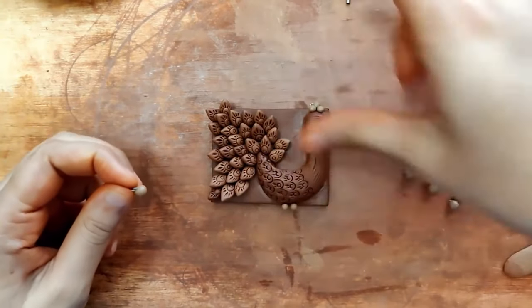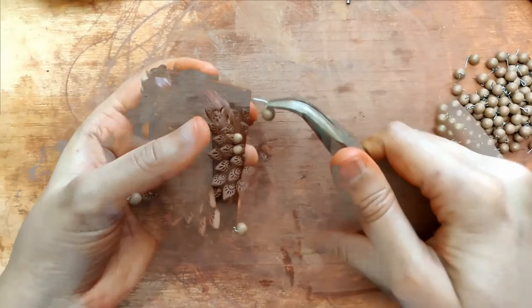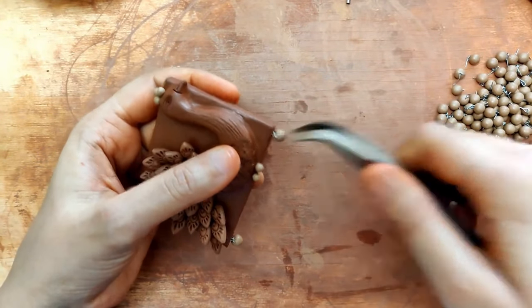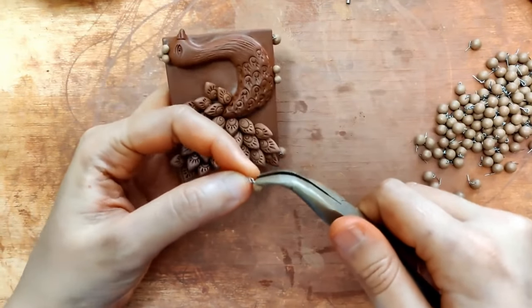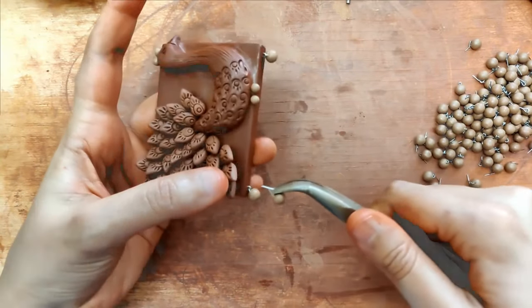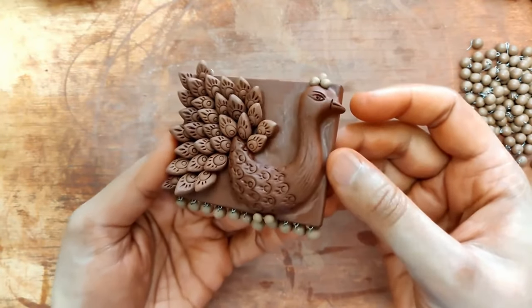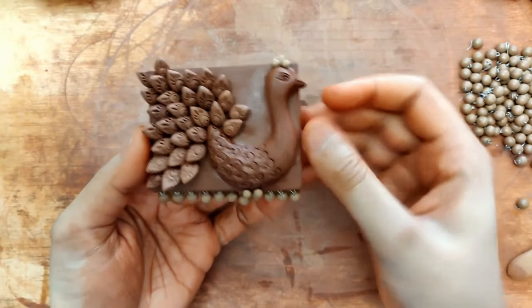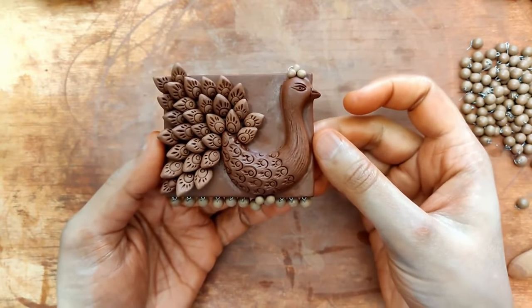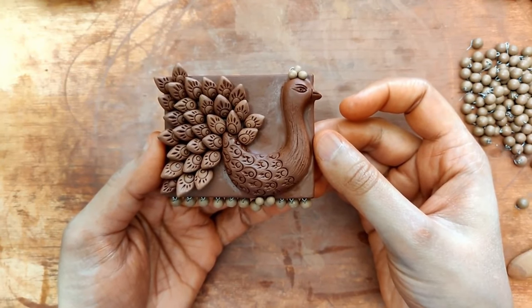I'd put two jump rings and then just a dori to make it a single piece, so the attention completely goes on this piece. This is it, everyone — I really hope you like it. If yes, please hit the like button and subscribe to our YouTube channel. Thank you so much for your time and for watching!